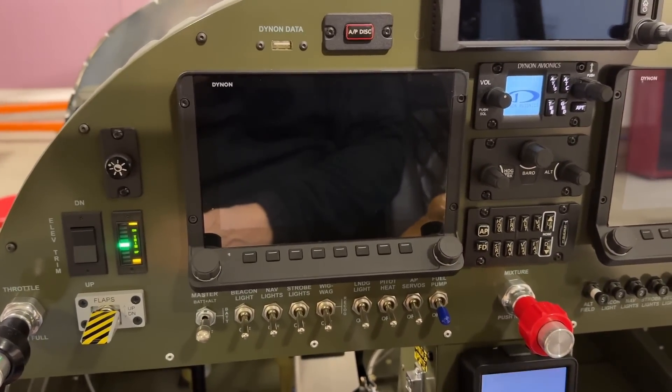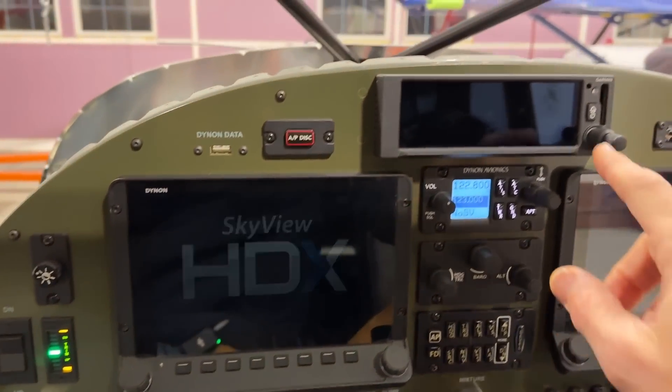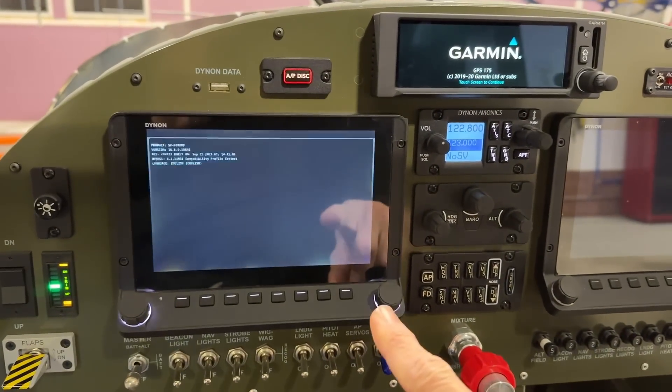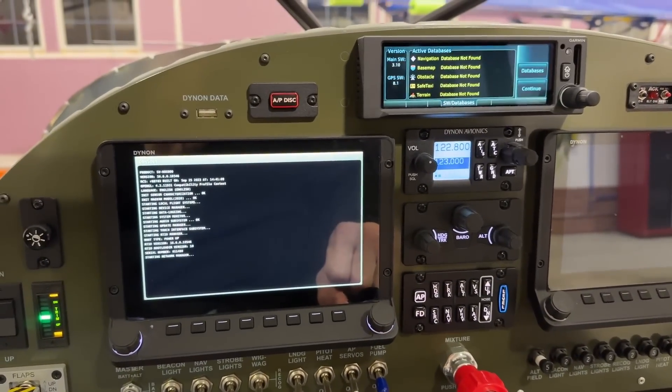We'll turn the power on here and let the Dynon screen boot up. While the Dynon is booting up, I want to show you this Garmin GPS too, because guys, if you're debating between Dynon and Garmin, go with Dynon — they are just so much better than Garmin.